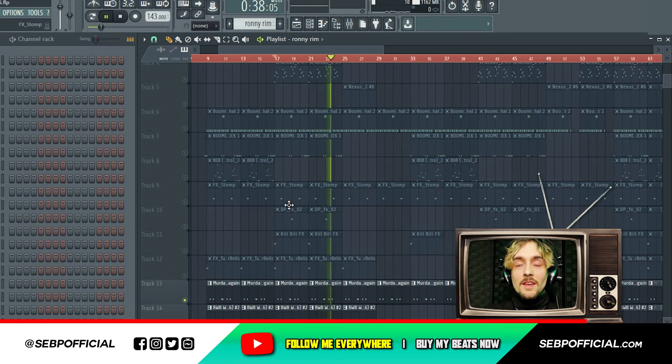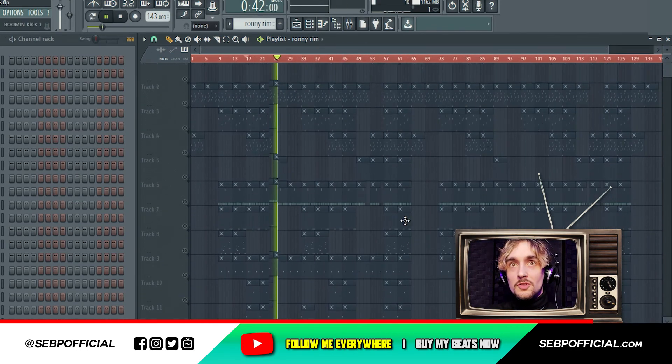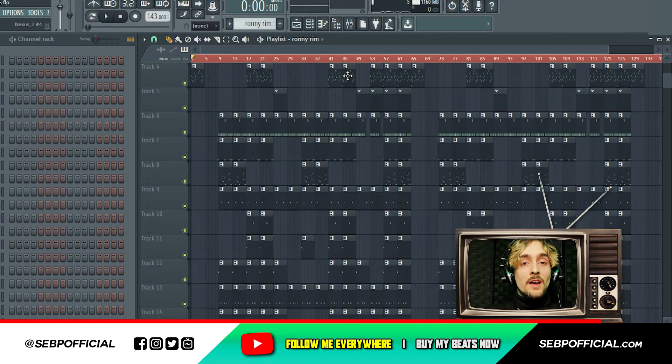And that's basically it man. Then you just arrange your whole beat, gives a big monster just like this. And when you play the shit back all together, sounds like that man.